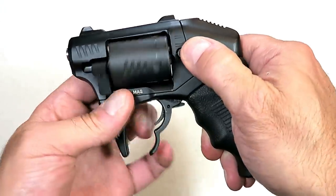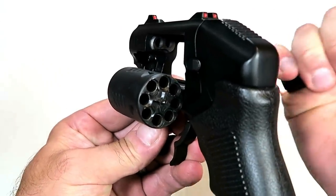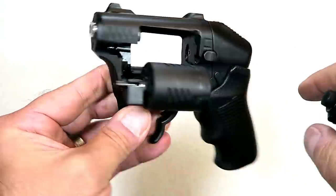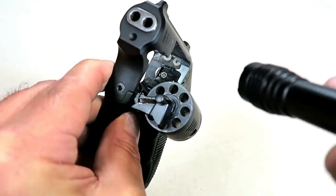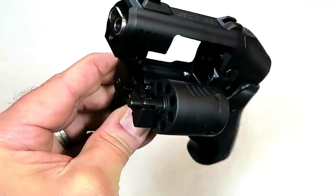Push button cylinder release. There are the double barrels — they are an inch and a quarter long. Steel barrels, steel cylinder, aluminum frame. On the business end, there are the double firing pins up top, the timing hand, and the bolt stop.